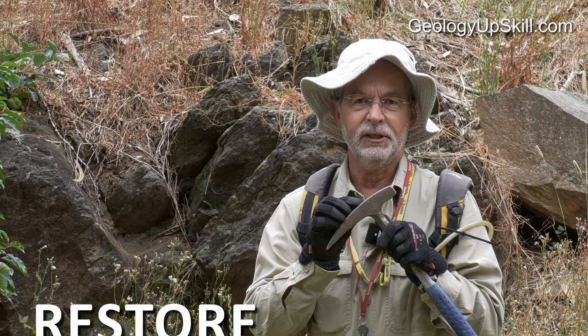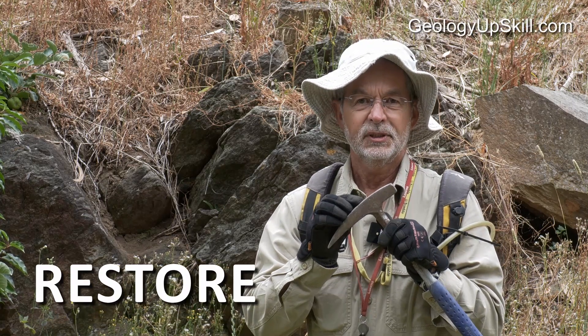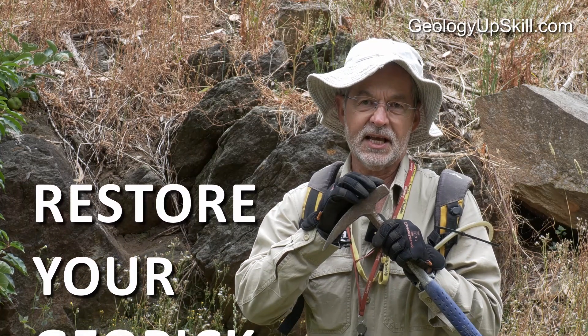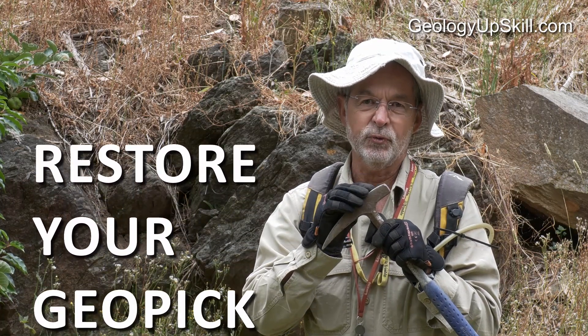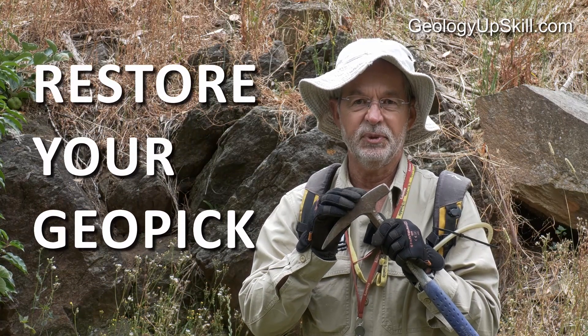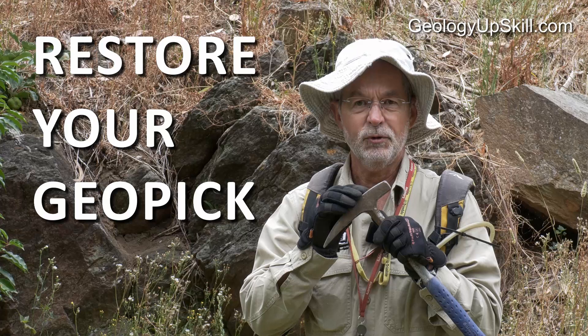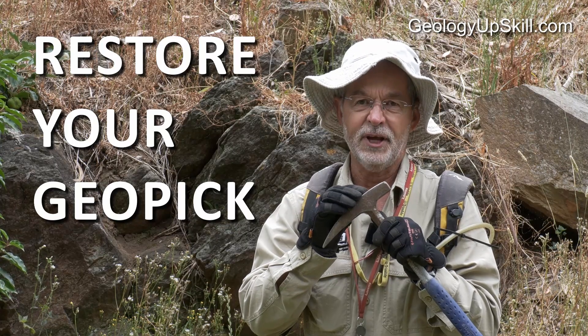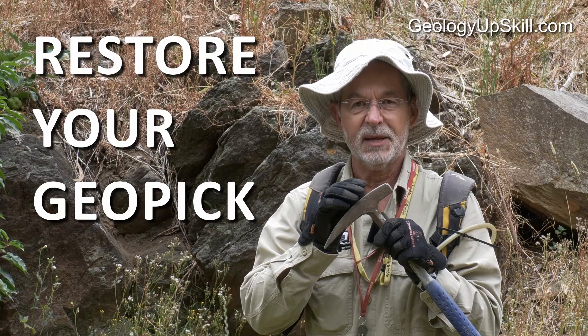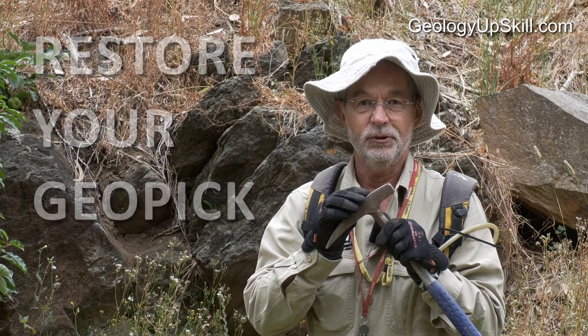These geopicks from Estwing are nearly indestructible, but they do wear as you use them in the field. As that head gets progressively more rounded, it gets more and more difficult to break a clean face off a piece of rock. If you want to know how to restore yours to as-new condition — and a little trick that'll help you get it maybe a bit better than that — then this is the video for you.